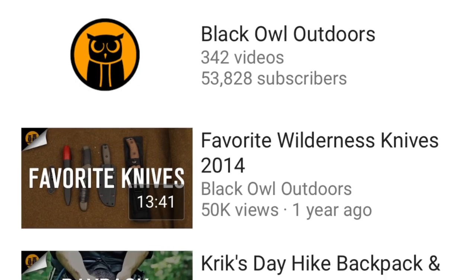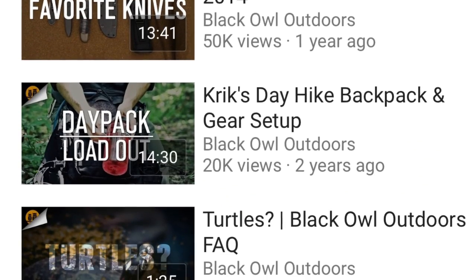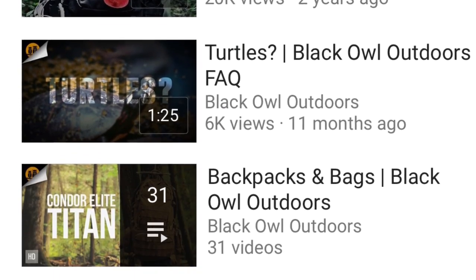If you enjoyed this video, make sure you give me a big thumbs up to let me know that you think this hat is cool. Make sure to check out Black Owl Outdoors if you've never been to their channel — they really have some beautiful content there. If you're a turtle coming over from Black Owl Outdoors and you've never been to 555 Gear, welcome, I'm glad to have you stop by. If you'd like to subscribe I'd appreciate it, but as always thanks a lot for your time.